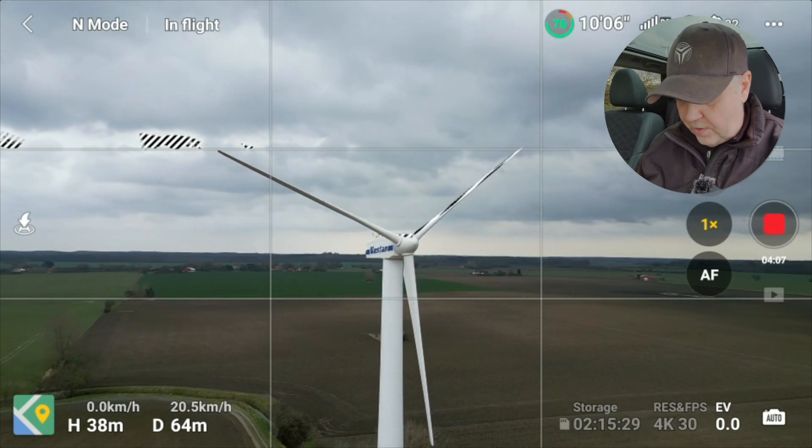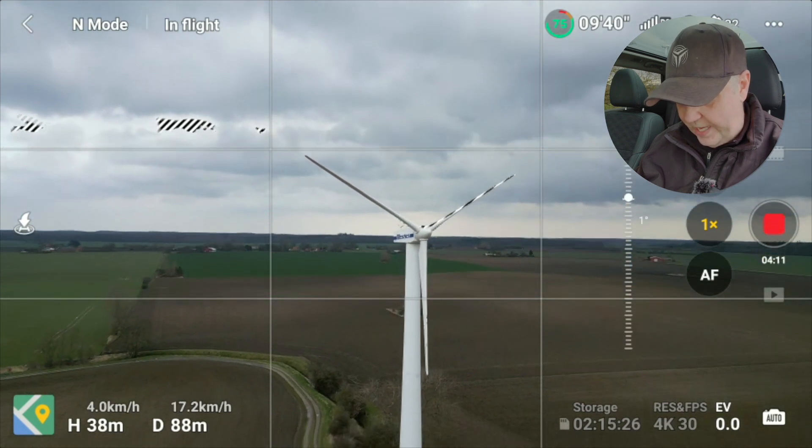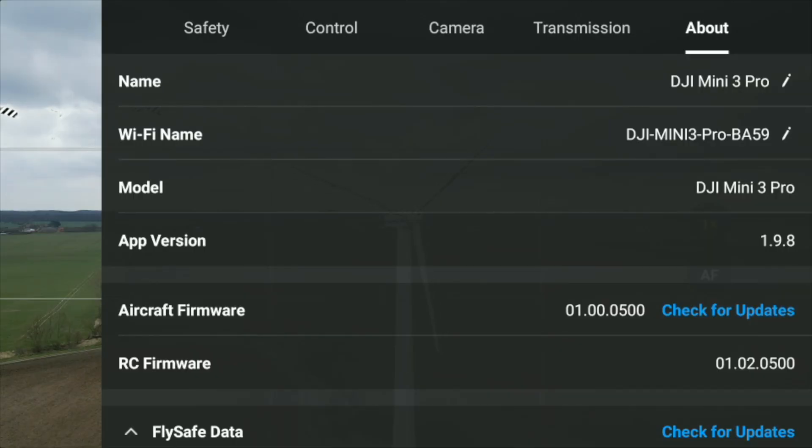The firmware for the Mini 3 Pro is adding some pretty cool stuff I'll show you here. They've added some new reset options we can look at once we land, but the most interesting part is they added gain and expo tuning, maximum flight speed, brake sensitivity, and other settings that can be adjusted in different flight modes. It requires at minimum app version 198 to take advantage of that.